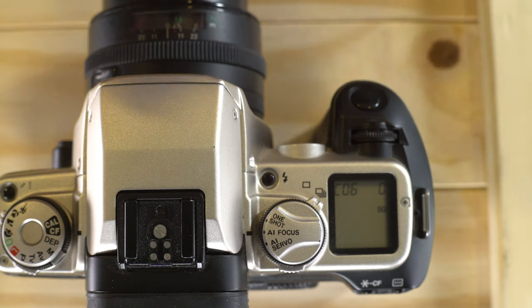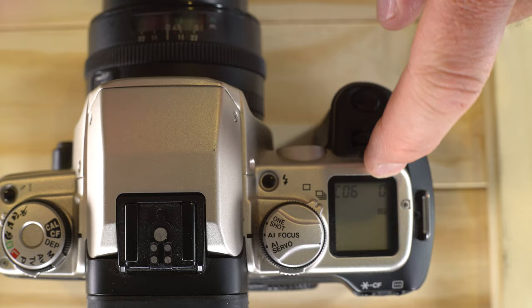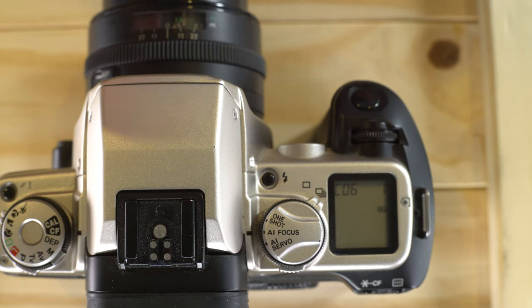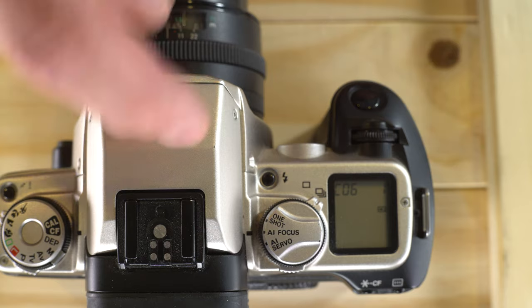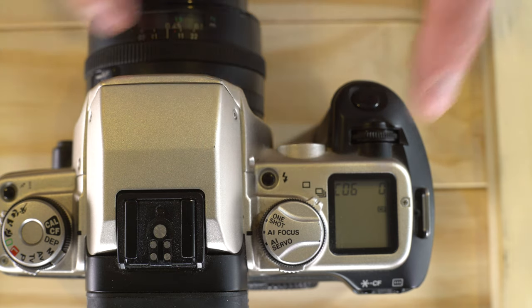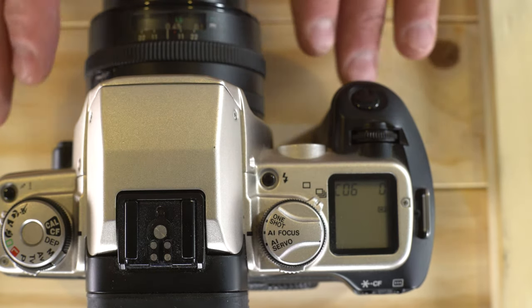Custom function 6 is second curtain sync. With option 0, the flash is triggered when the first curtain finishes its travel. With option 1 — available only for the Speedlite 380EX and the built-in flash — the flash syncs just before the second curtain starts its travel. So shooting at 1/125th: first curtain opens, flash triggers, second curtain closes with option 0; or first curtain, then flash triggers just before second curtain closes with option 1. At 1/125th there is fundamentally no difference between the two.